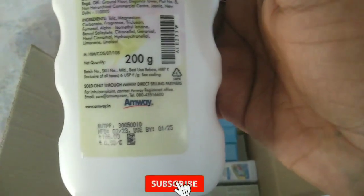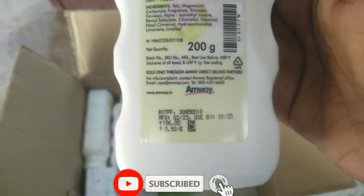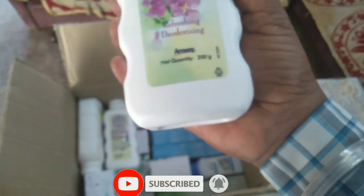This is a 200 gram pack. If I talk about MRP, it is 186 rupees. So it is a very nice product and it is a very good product.